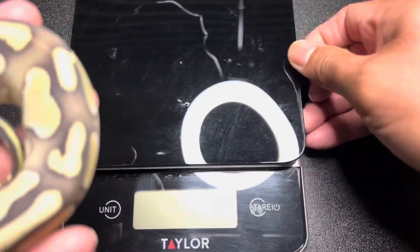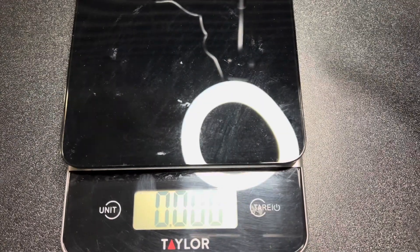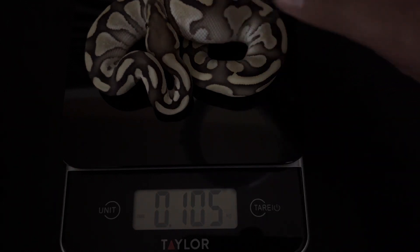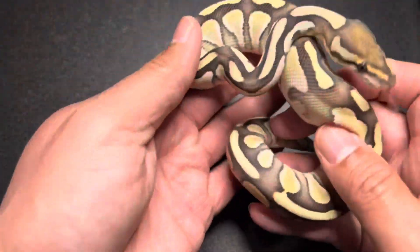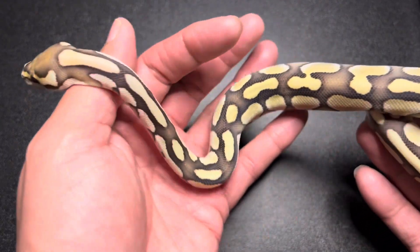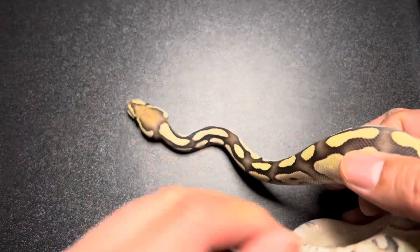I'm really excited to have this guy, let's get a weight on him real fast. My ring light is not cooperating so let me turn that off. He came in at 105 grams — perfect time to get a ball python, they've got a few meals in them and they're over 100 grams. From the feed card I saw his last meal was a frozen thawed rat pup, so glad to have that.